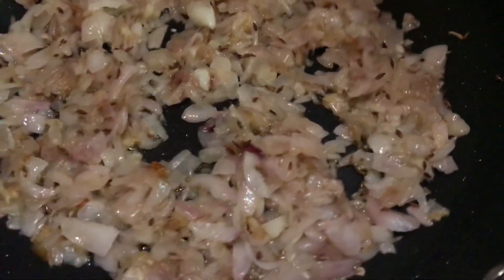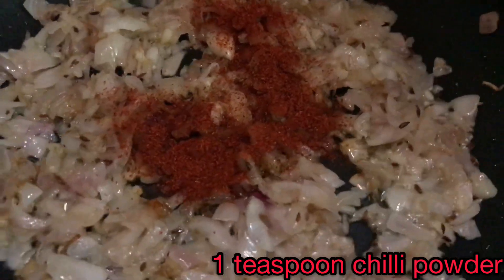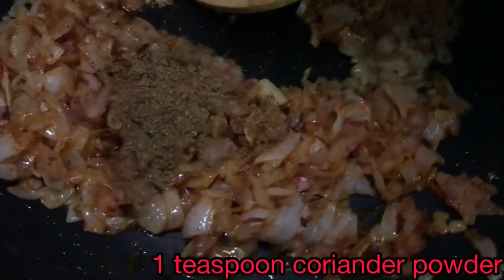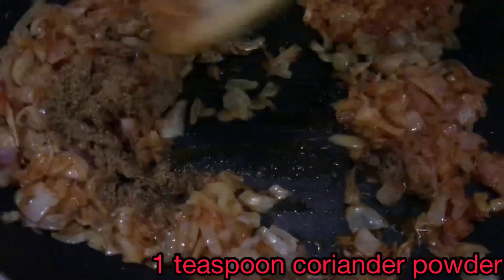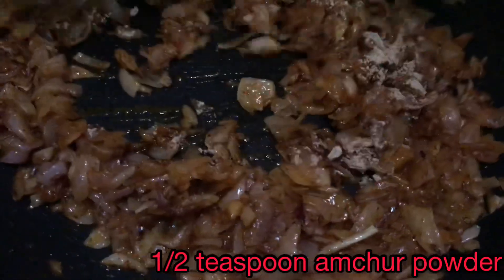The onions are nice and golden. Now add in a teaspoon of chili powder and give it a good mix. Then add in one teaspoon of coriander powder and give it a nice mix. Add in half a teaspoon of amchur powder and give it a final mix.